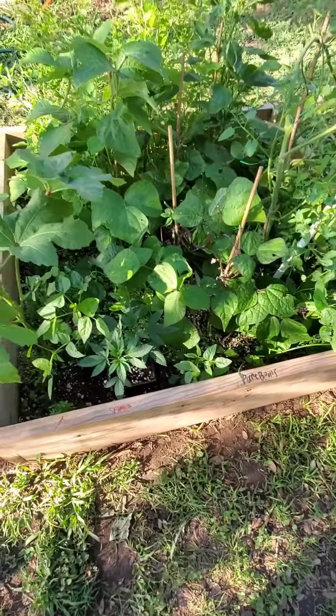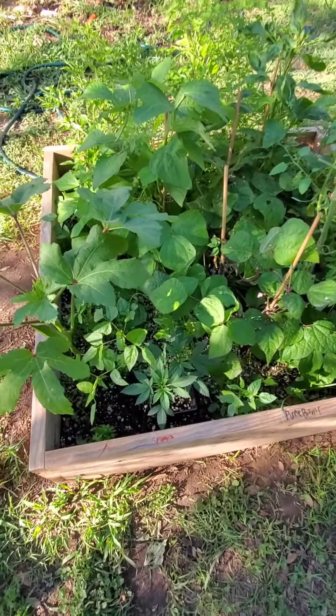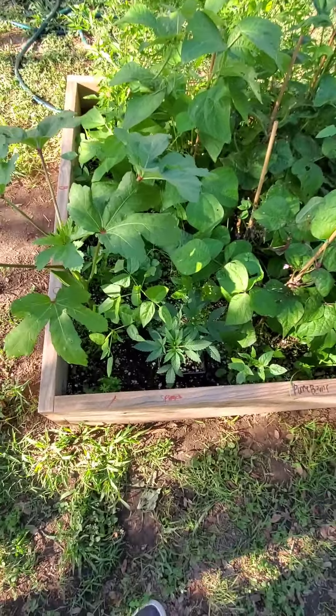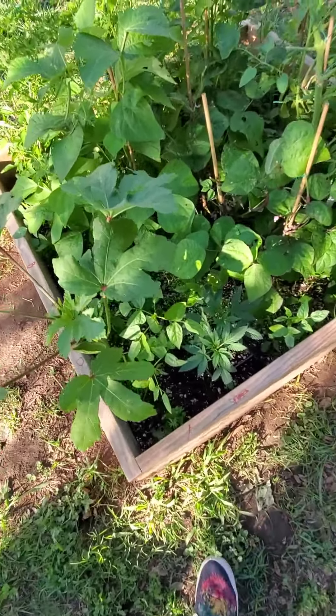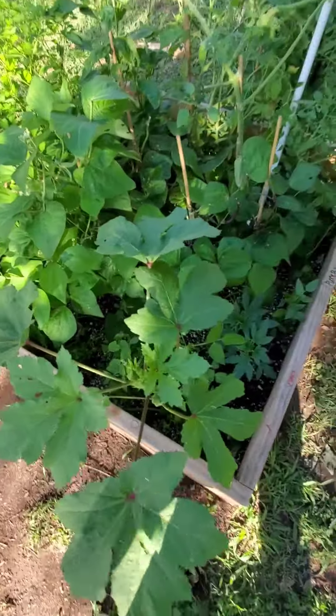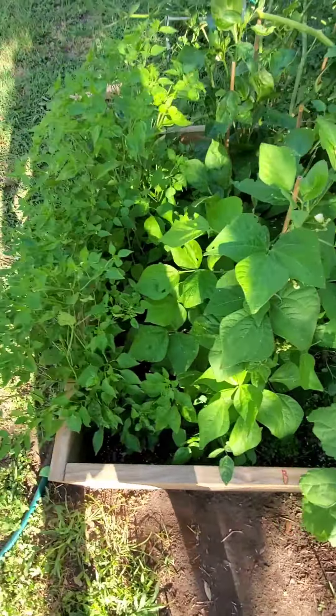Next season I'll have about four separate soil beds. I'll be doing okra in one bed, peppers and bell peppers in another, carrots and tomatoes in another, and a bunch of herbs — lavender, basil, thyme, oregano, chamomile. These are all natural herbs that help heal you from the inside out.